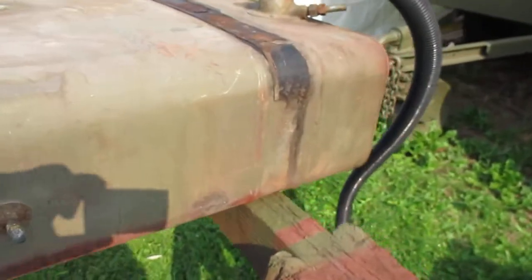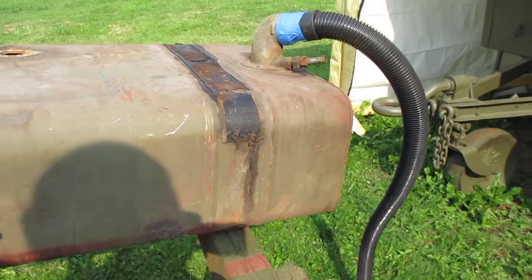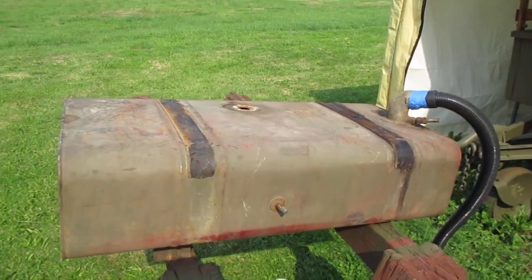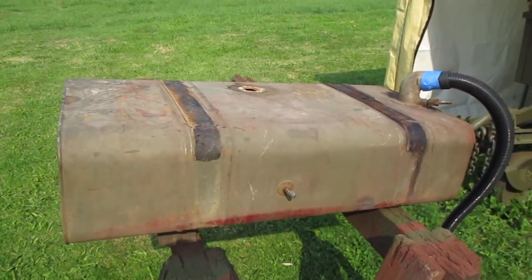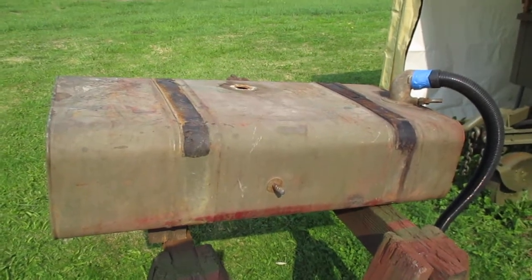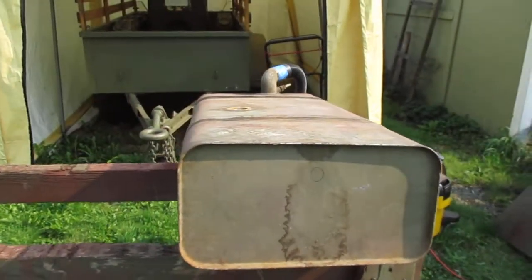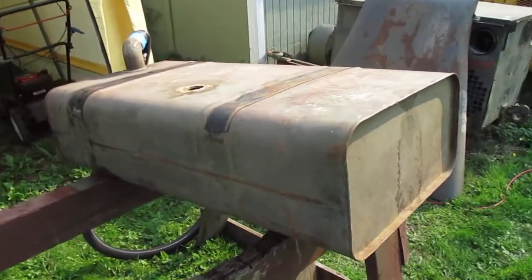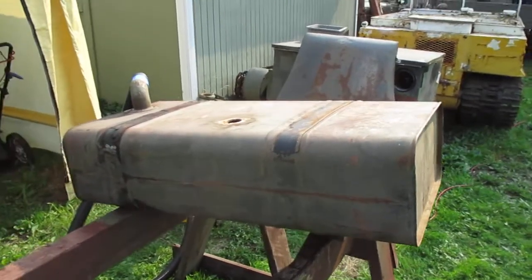I can't show the other one because it's underneath the filler neck, but it's just a small pinhole and easily taken care of with some solder and a little piece of 22-gauge steel. I properly disposed of the muriatic acid — the ratio was two gallons to 28 gallons of water — and then I filled the fuel tank again with baking soda and water to neutralize it.